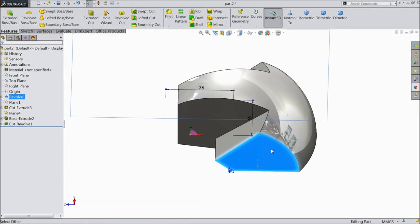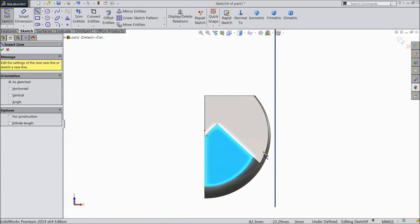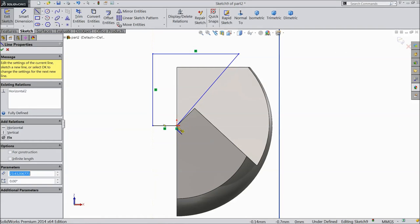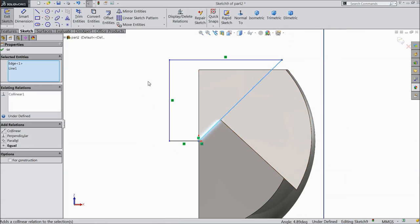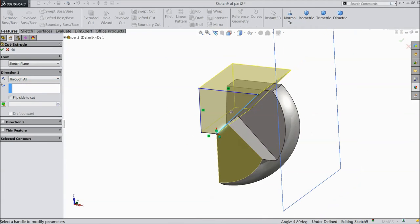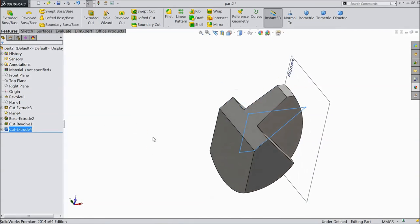Now select this plane, select sketch, click normal. Select line and draw one line parallel to this. Exit from the line. Select this line, make collinear. Go to feature, select extruded cut, select through all, click OK. Now it's already cut.